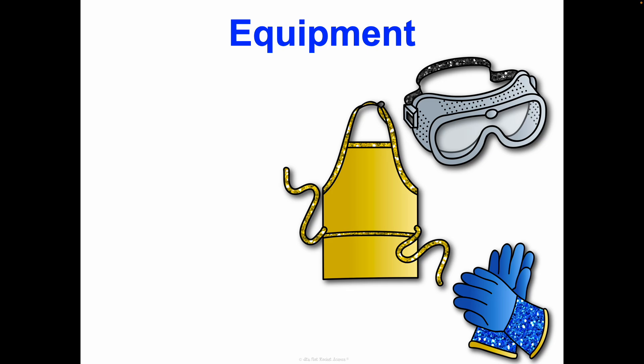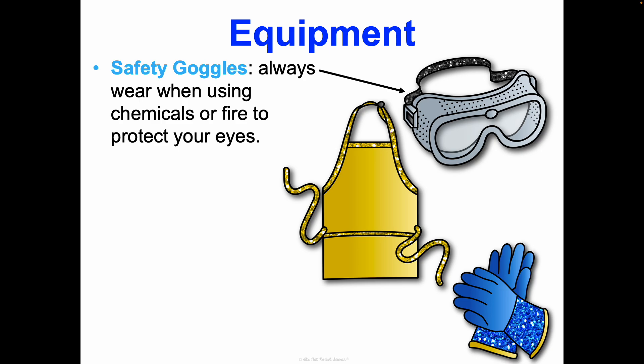Let's talk about some important safety equipment you'll need in different scenarios. Safety goggles — we're always going to wear these when using chemicals or when there's fire; that protects your eyes. I know you don't want the marks on your face, but it's going to be more embarrassing if you have to use the safety eyewash and your whole face gets soaking wet. So wear your safety goggles, and these stay on even when we're cleaning up. We don't take them off until you're back at your desk with not a chemical in sight.